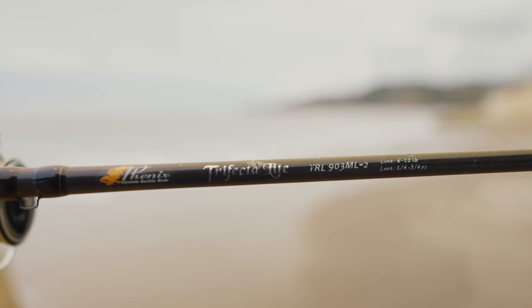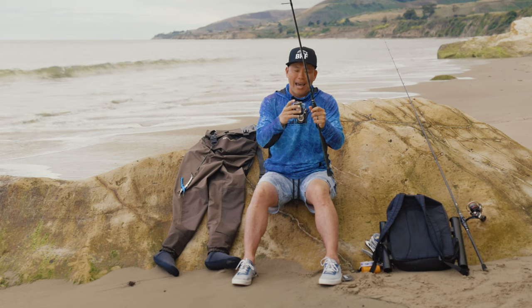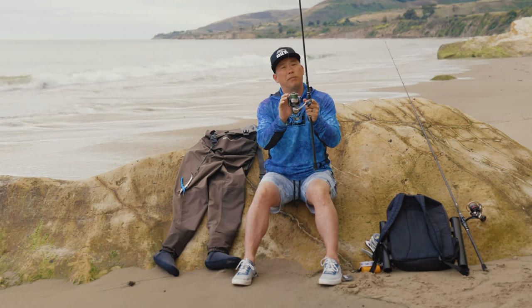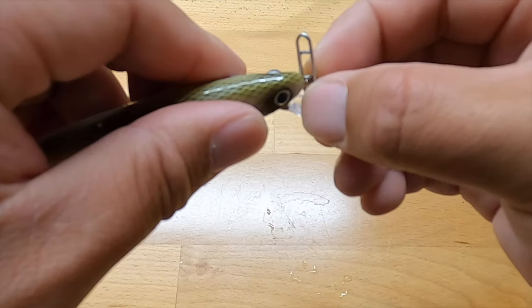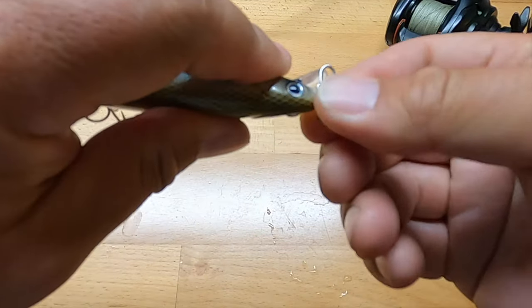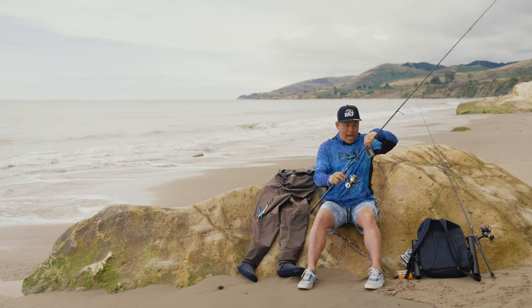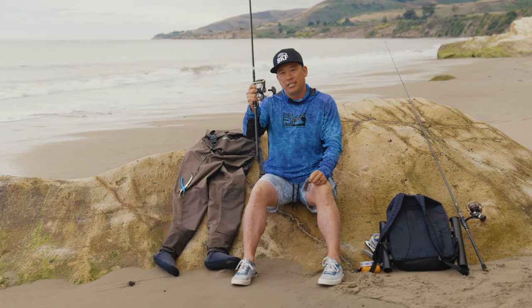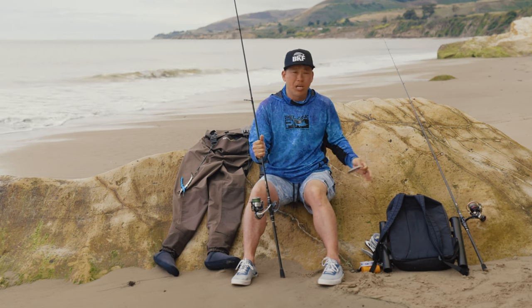When it comes to my halibut gear, this is the Phoenix Trifecta Lite 903 medium light. This is the Daiwa Certate 4000. There's 20-pound braid on here with a 15-pound fluorocarbon leader and a 50-pound tactical angler's clip — you can get a pack of 50 for about $10 on Amazon, I'll leave the link below. These clips let you swap your Lucky Crafts really fast instead of having to re-tie. That's it — 90% of the time, a single rod with the Lucky Craft in my waders and I'm good to hunt halibut.